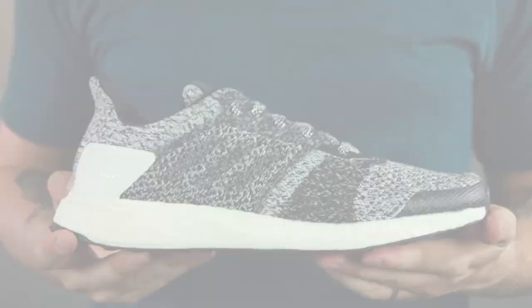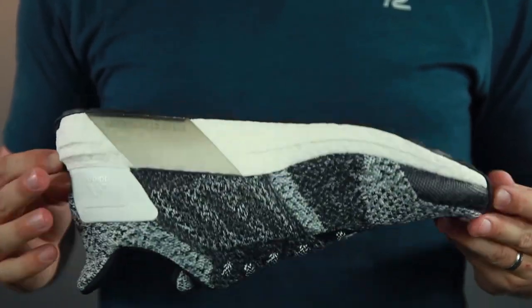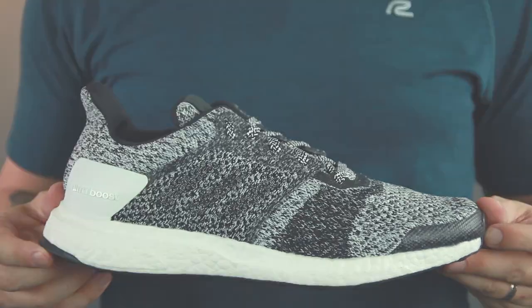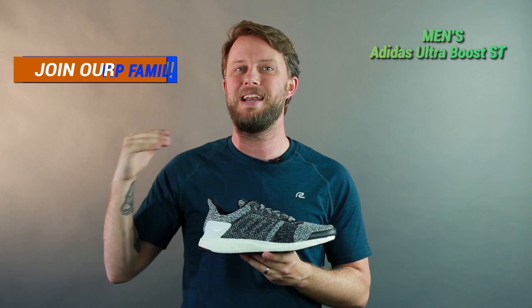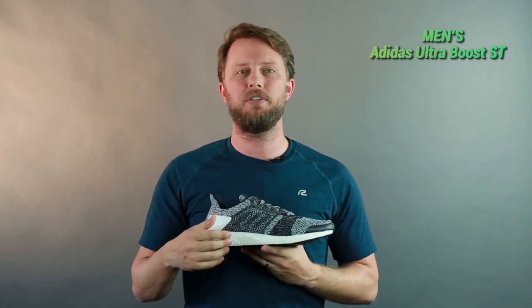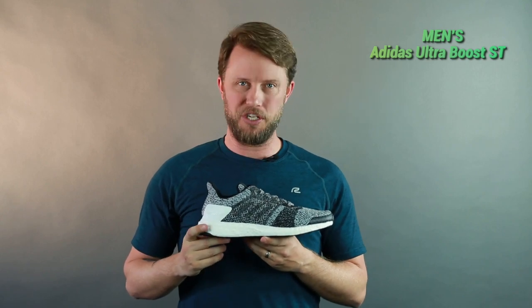That is the Men's Adidas Ultra Boost ST. One of my favorite shoes on the market — you'll love it no matter what. Sign up for our VIP family and you can try the shoe out for up to 90 days. If you don't like it for whatever reason, send it back and we'll help you find a better shoe that fits your needs. I'm Matt, and I'll see you guys next time.